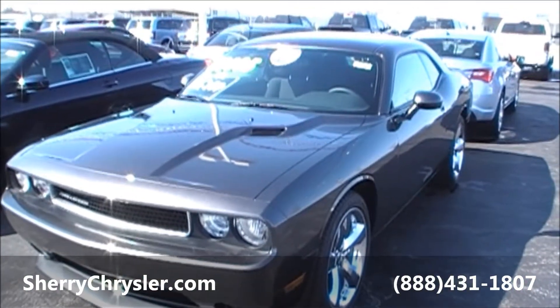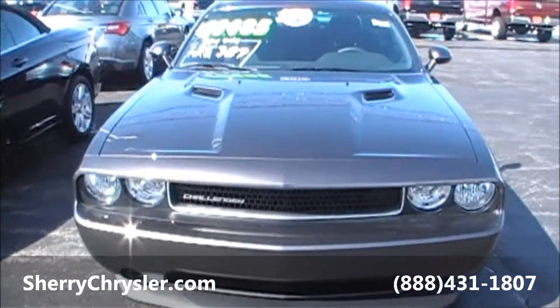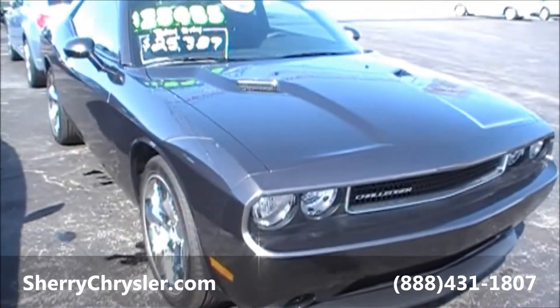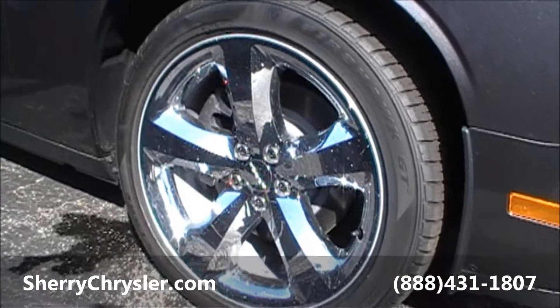Today we're featuring a 2013 Dodge Challenger. The color on this unit is called Granite Crystal Metallic — basically a dark gray. It's got the 3.6 liter V6 motor in it. This is the SXT edition with chrome wheels.